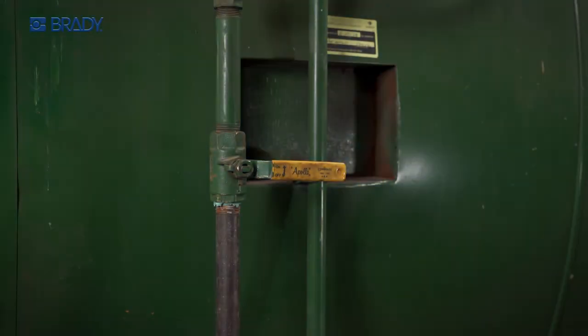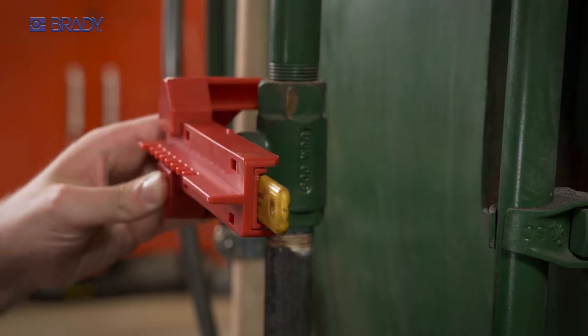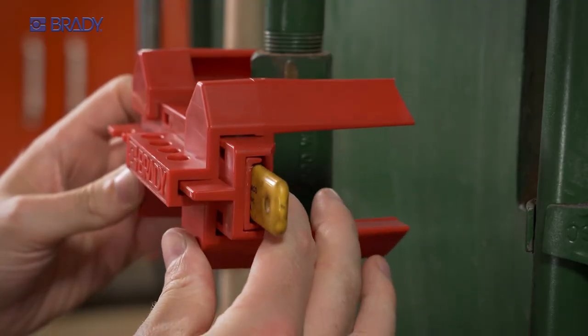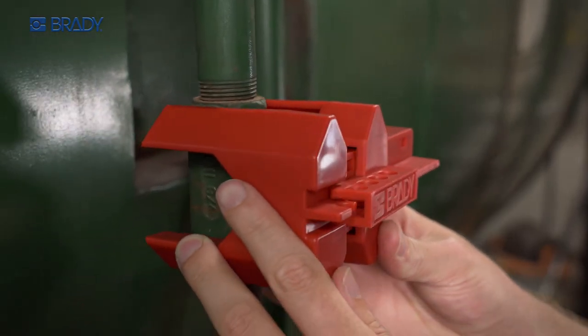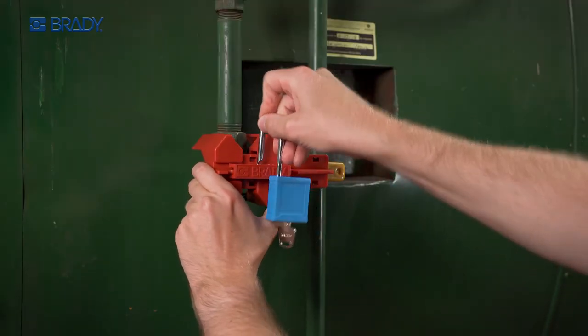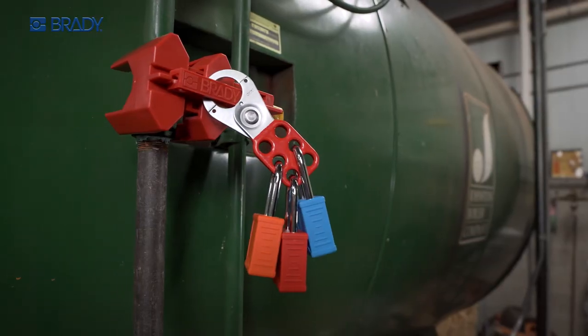To apply, place the long section of the device over the valve handle and flush with the pipe. Then slide the other half of the device over the covered valve handle until it's secure against the pipe. Apply a padlock to one of the lock holes or use a lock hasp.